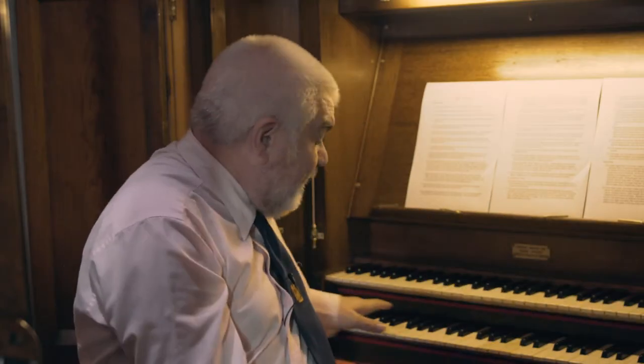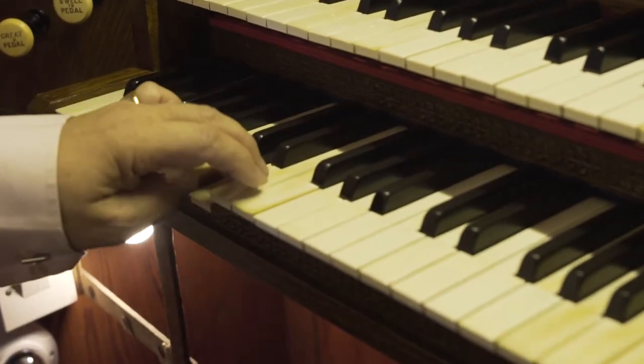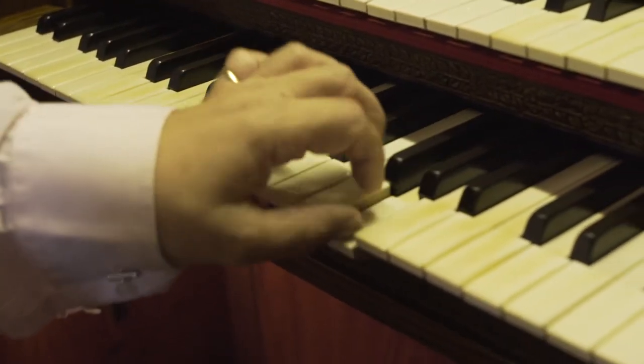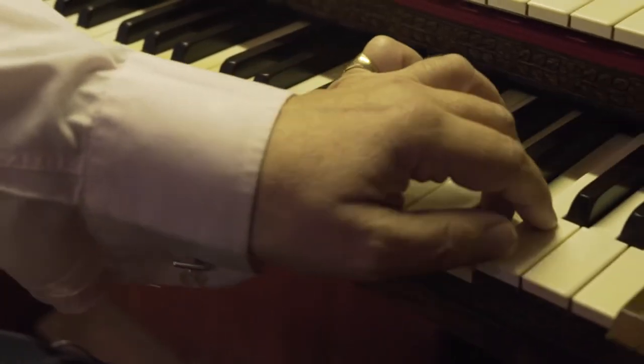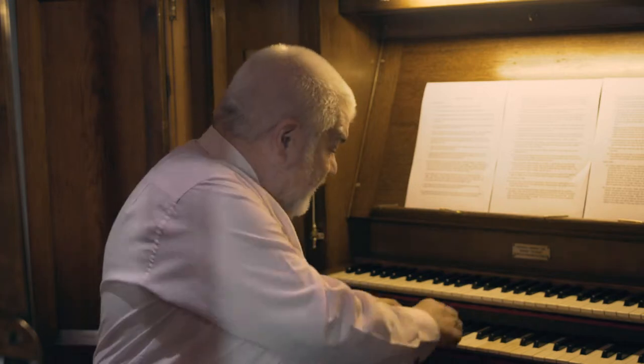Finally on this keyboard we have the bourdon. The bourdon comes from the French 'bourdonner' meaning to buzz. When you add the bourdon to all the other stops it gives a fine, majestic, imposing sound.